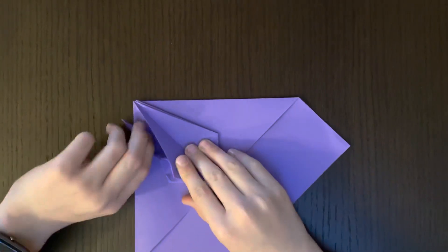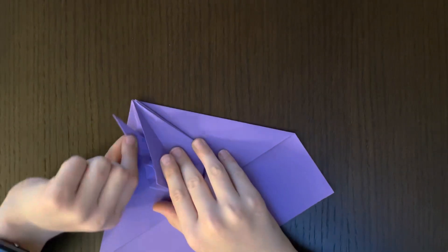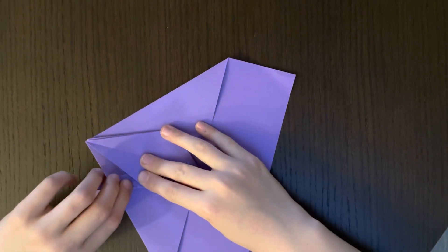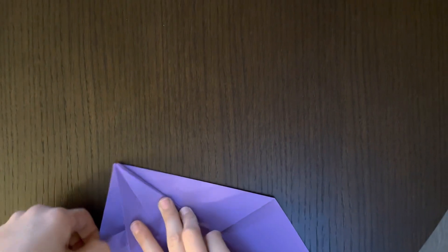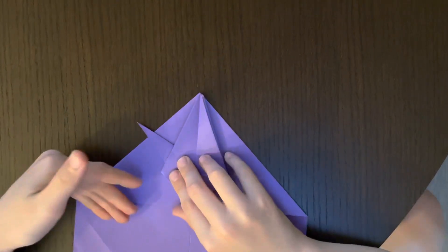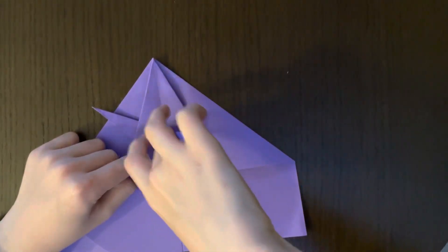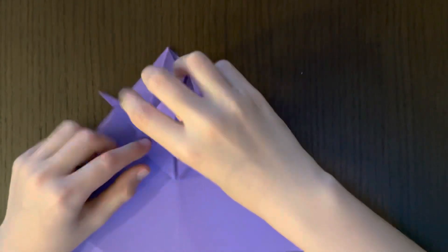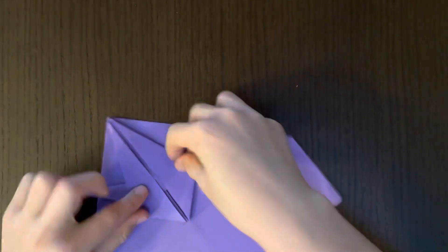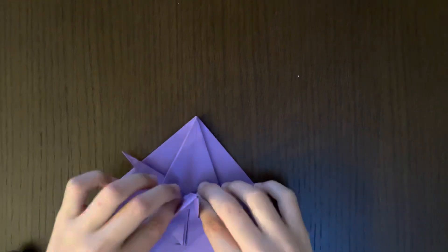Unfold it again. Now take this part and bring it down from that reference point we just made. It should look like this. If you didn't get that, I'll do the same thing on the other side — just make the reference point and then bring it down, kind of like a water bomb base fold with these two points right here.